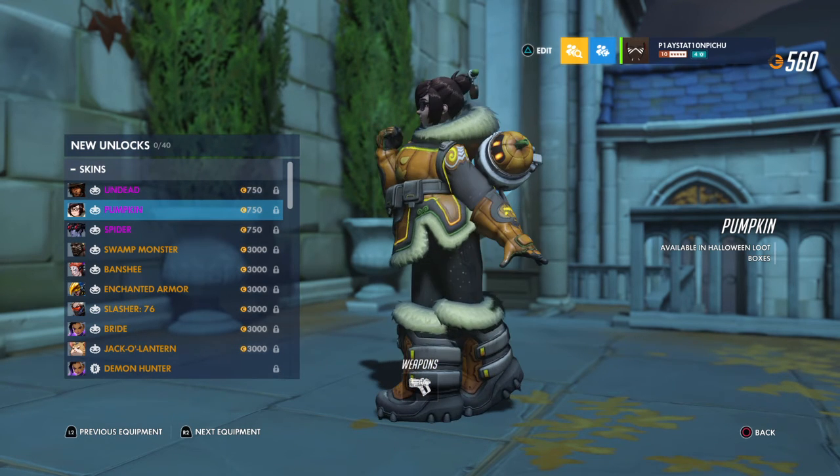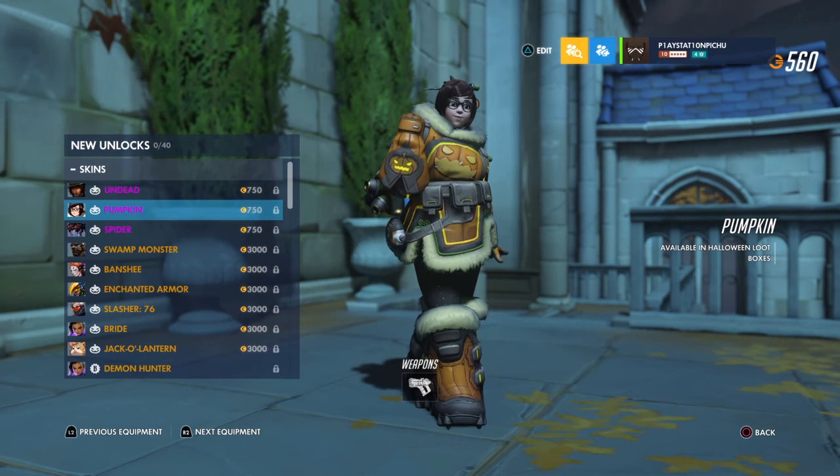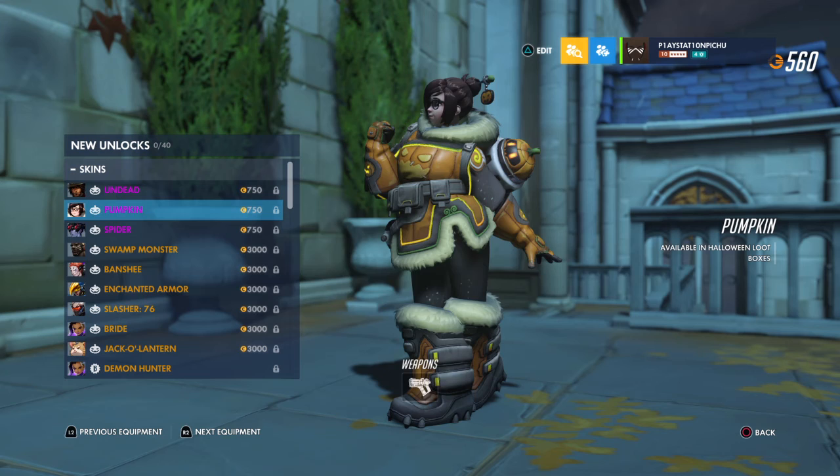Very nice. I like the little hairpin with the pumpkin design, the orange coloring on her outfit, and the little jack-o-lanterns. And of course Snowball has a little pumpkin motif too.